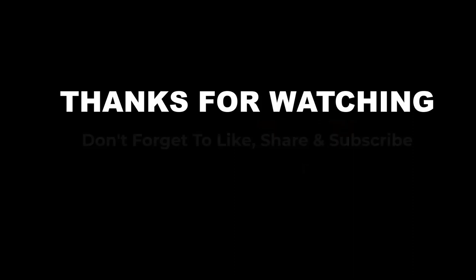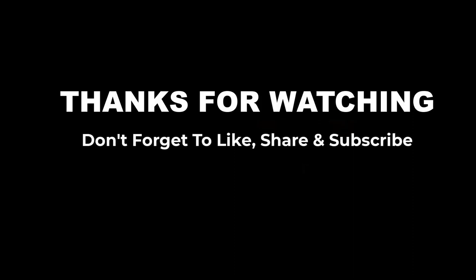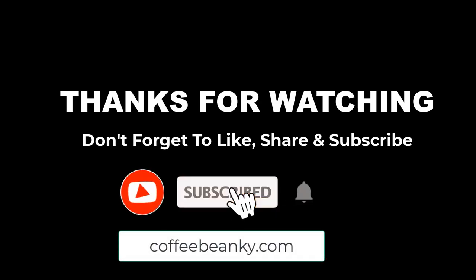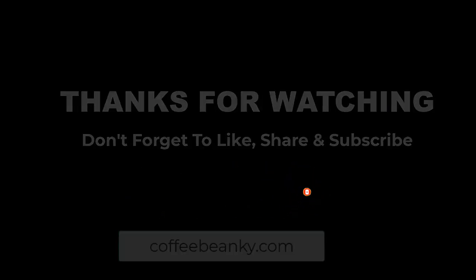Thanks for watching this video. If you choose from this list, you can be sure that you're buying one of the best coffee grinders for Moka Master. For more information, please visit coffeebianchi.com. If you have any questions related to these coffee grinders, please leave a comment down below and we will get back to you as soon as possible.